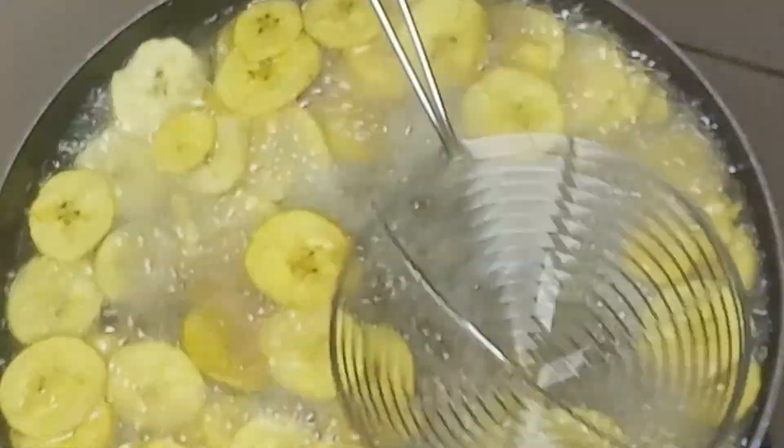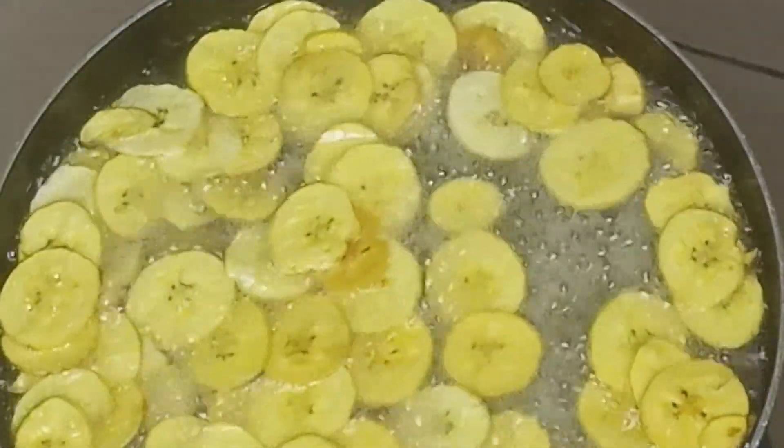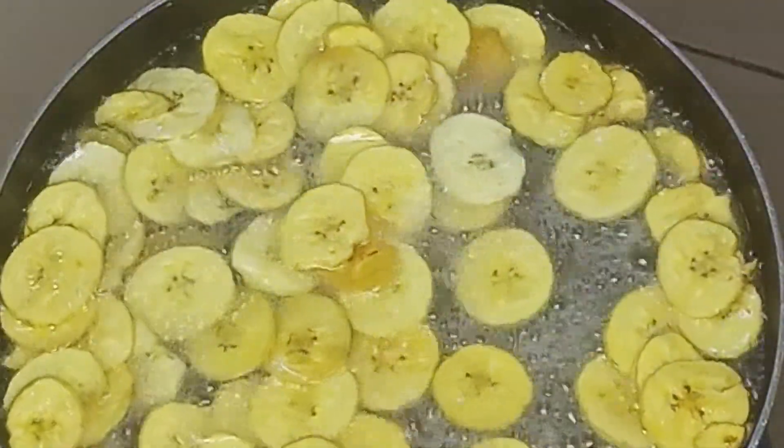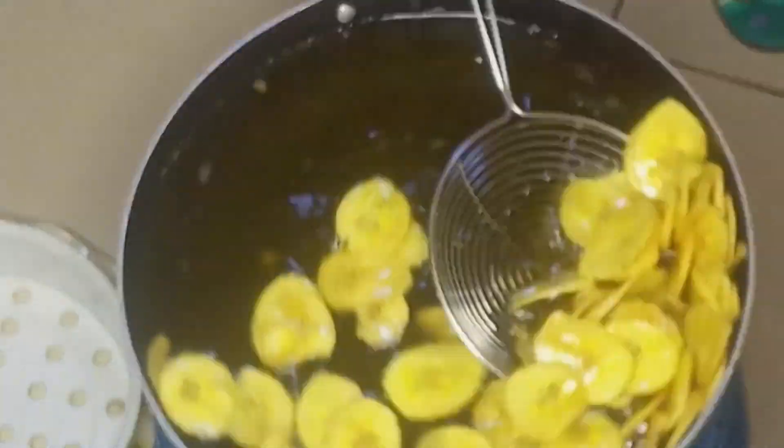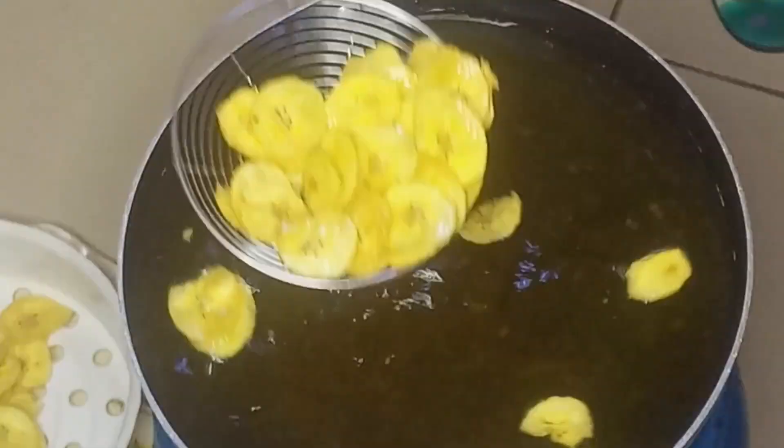After letting it fry for some time, I'll go ahead and stir once again. Once they become golden brown, I'll remove them from the oil and set aside, then move on to the second method.